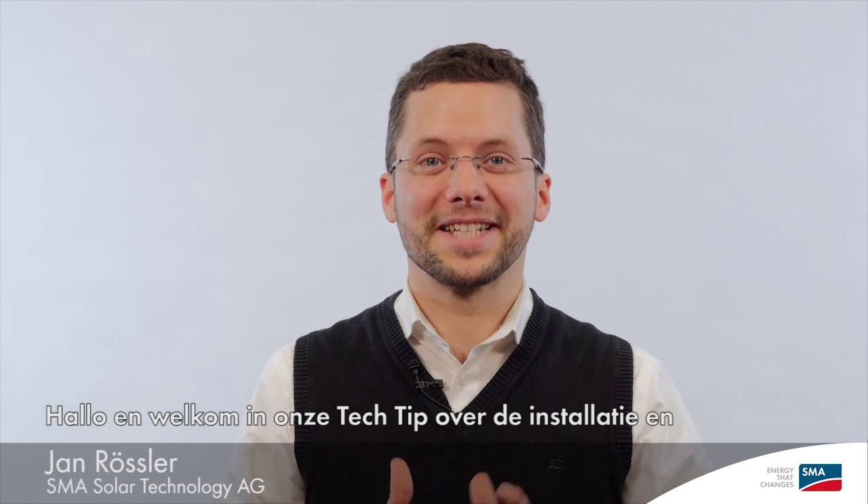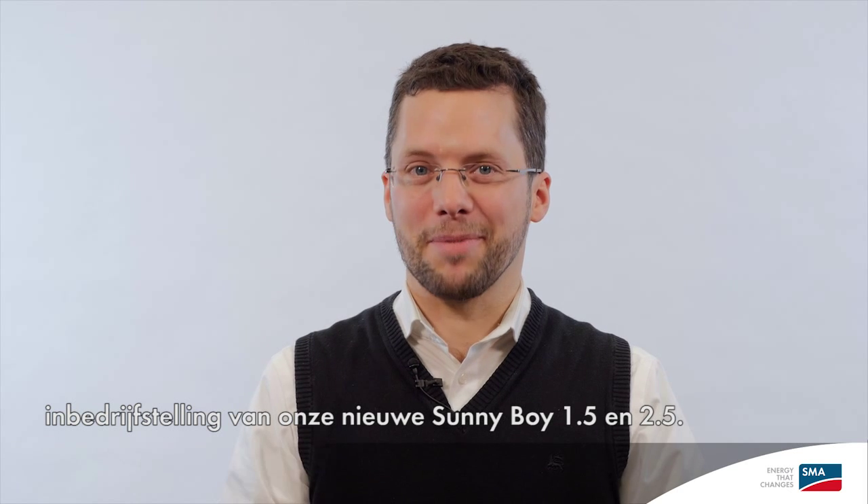Hello and welcome to our tech tip on the installation and commissioning of our new Sonnyboy 1.5-2.5.